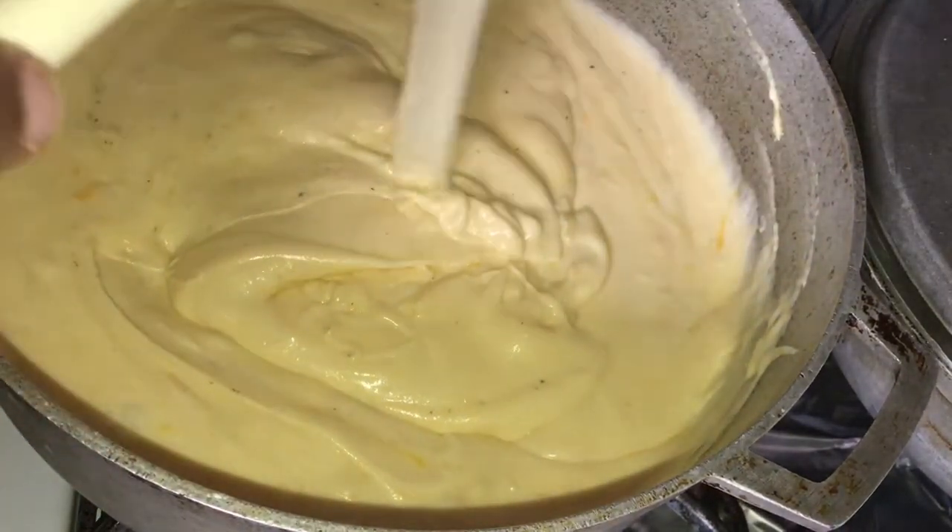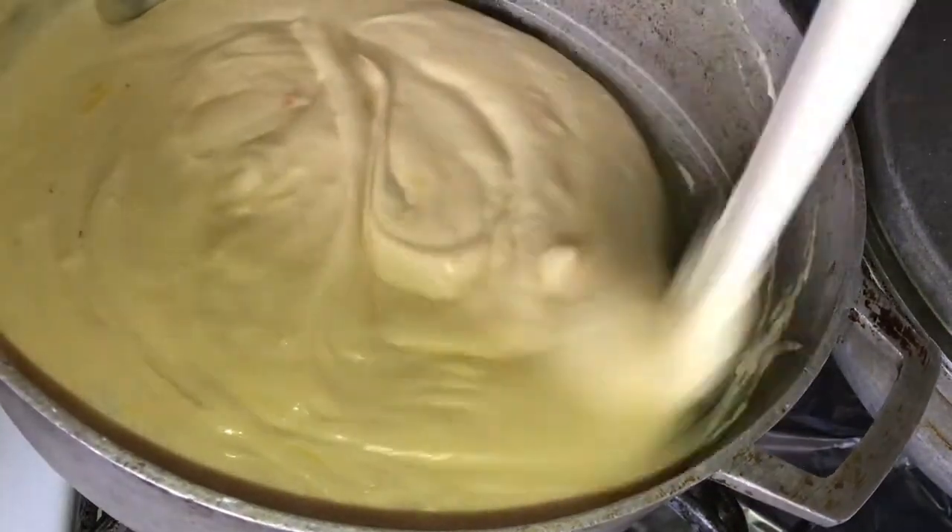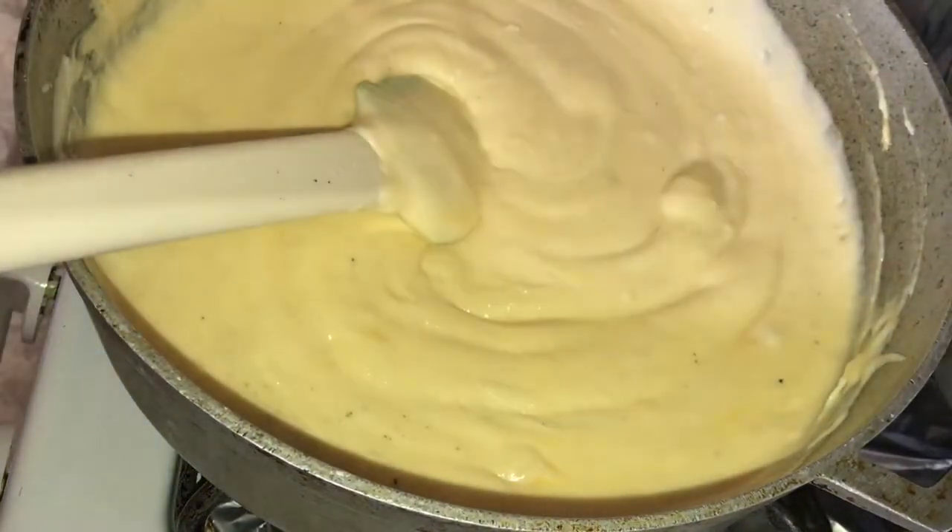That, my friends, is your macaroni and cheese sauce. Now we're going to put it all together. The most important thing I forgot to mention: cook your pasta in a big enough pot to mix it all in. I cooked my pasta in that pot and made my roux in that pot — had I used my other pot I could have mixed it all together. But since I didn't, I've got to get my big bowl and mix it up that way.